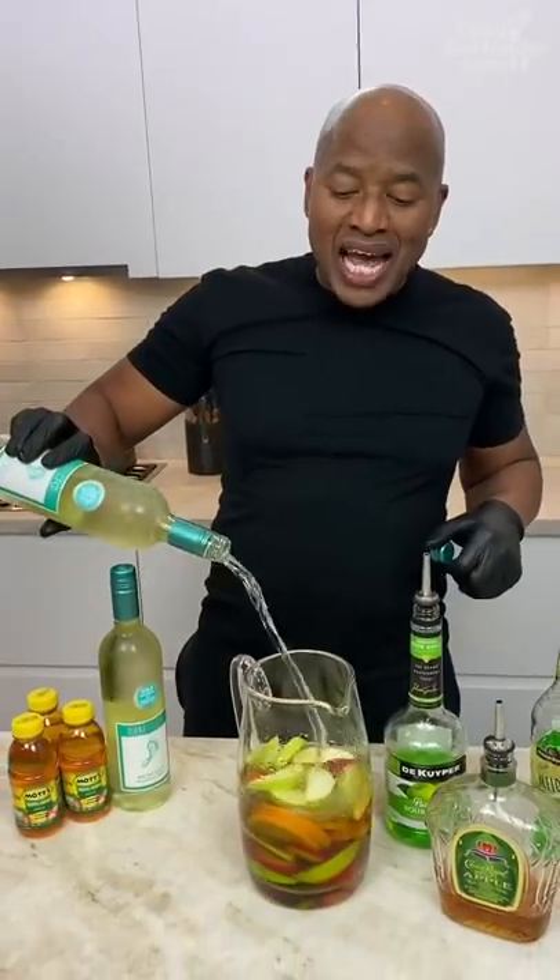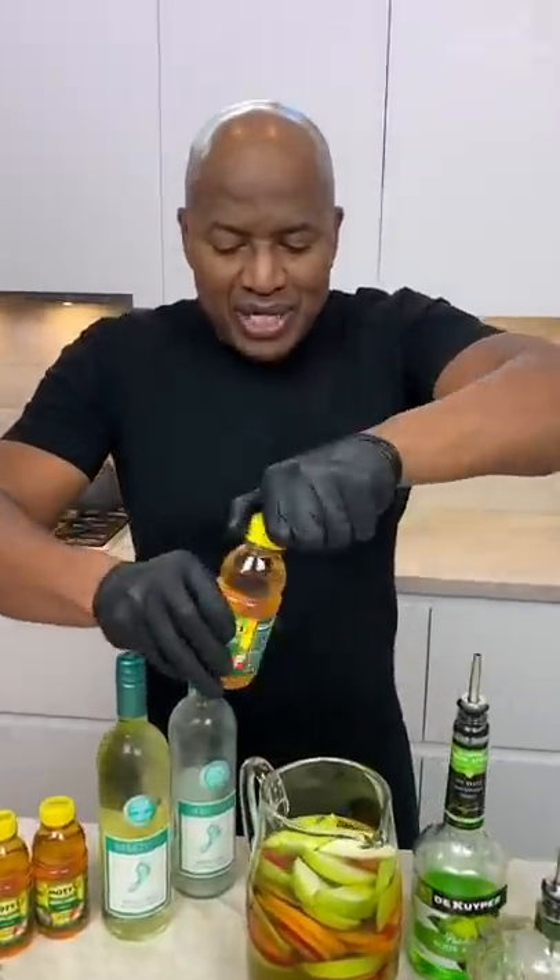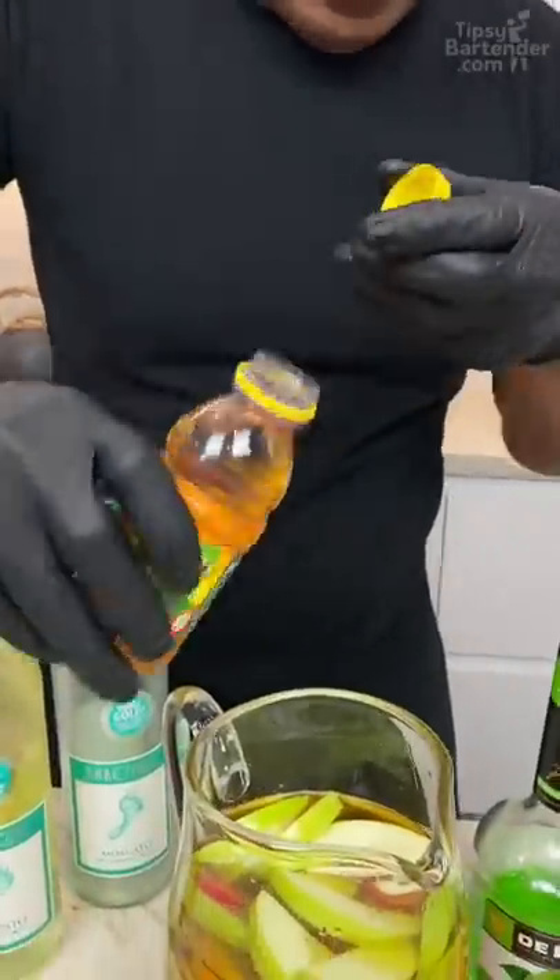We coming behind that, we got some Moscato. You could technically do this with red wine, but hey, apple juice, okay. We ain't done with alcohol yet. I just wanna get a little mix in here.